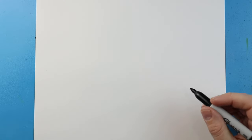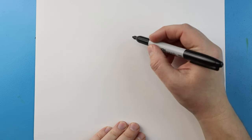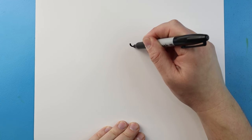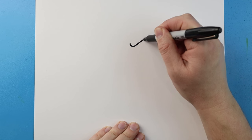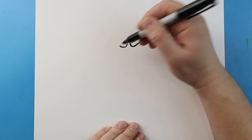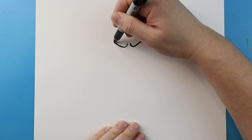Now to start off with our cartoon Scar King, let's begin with the eyes. I'm going to start right here and begin by making a line that's just going to come down a little bit with a curve, and then we're going to come up here at an angle for the eyebrow. Next we'll do the same thing on the other side — just going to go down, and then bring this up with a curve at an angle.